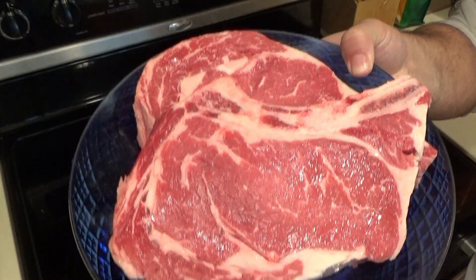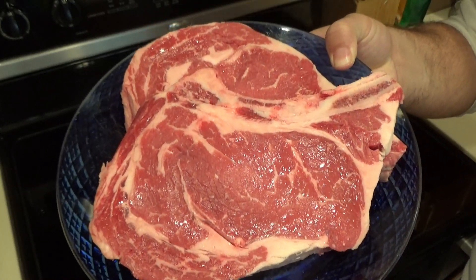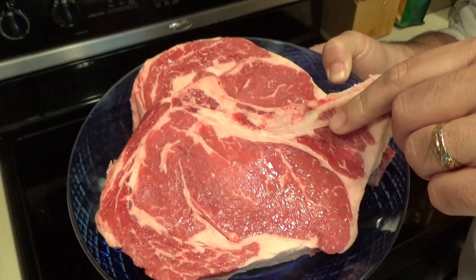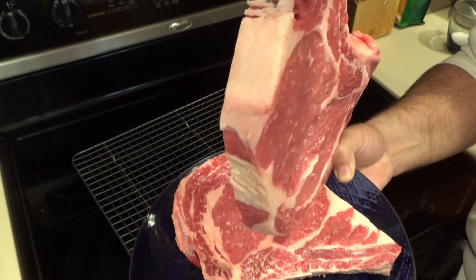Start off by getting yourself some bone-in ribeyes. They're called bone-in ribeye because they have the bone still attached to them right here. The ones I got are about 3 quarters of an inch, maybe an inch thick.